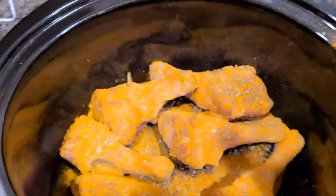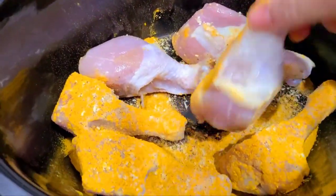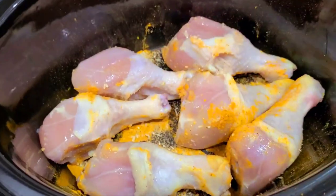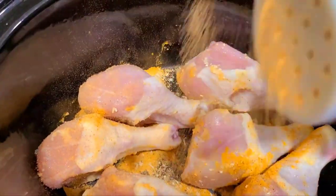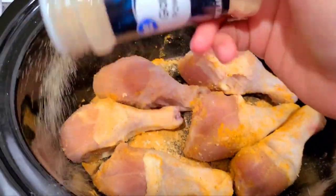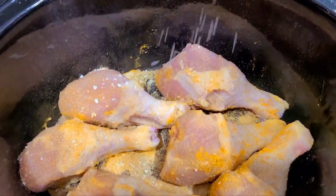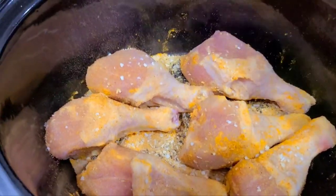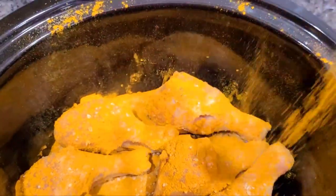Now I'm gonna flip the chicken over and do the same thing on the other side. I gotta wash my hands. Alright, picking up my Lawry's — another coat on this side. Garlic powder, a coat. My minced onion. And now my curry. See, chicken's covered in curry.